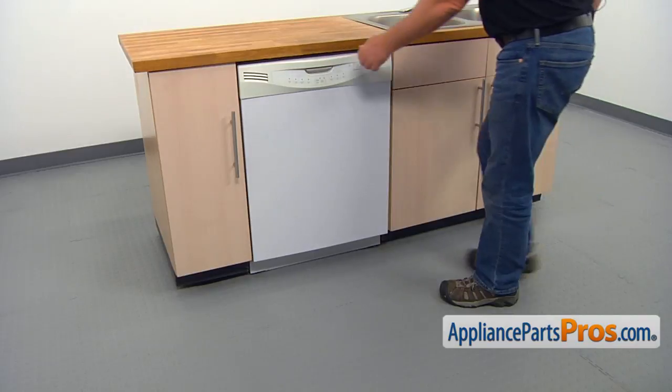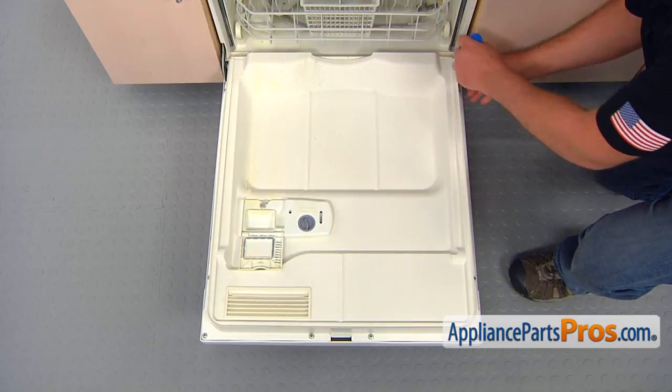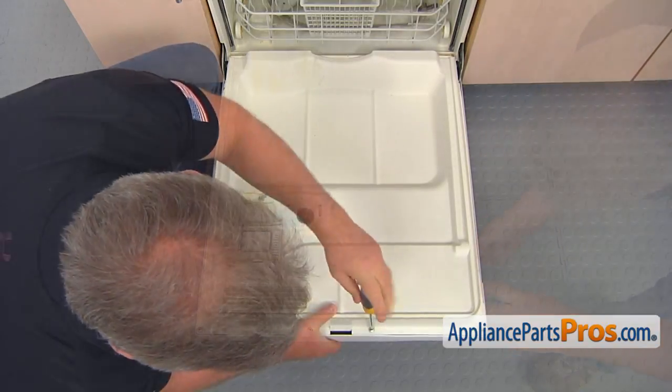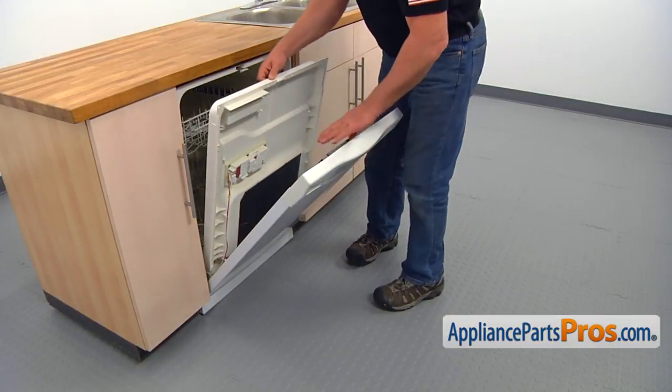Open the door. Take out the eight Phillips screws that hold the inner and outer doors together and then separate them. Latch the inner door and open the outer door.